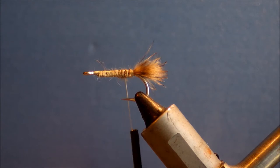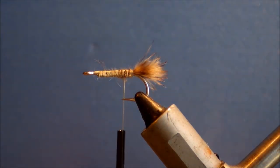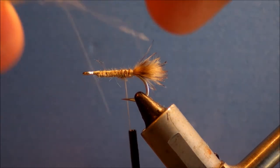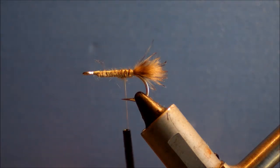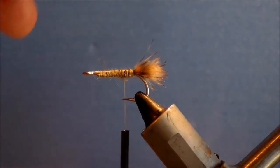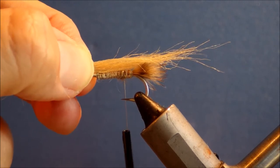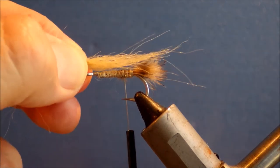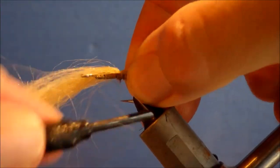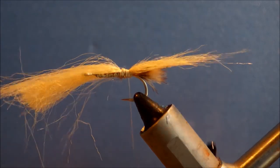Next I'm going to take some tan craft fur, about a quarter pencil worth, and I'm just going to pull out some of the longer fibres and then realign them, roughly to the more medium length - a slightly more uniform clump. You still want to have the taper in it, but not quite as much as it comes straight off the hank. A shank length, more or less, to your tie-in point. And then you can just tie that back so it sits nicely on top of the mouth piece.